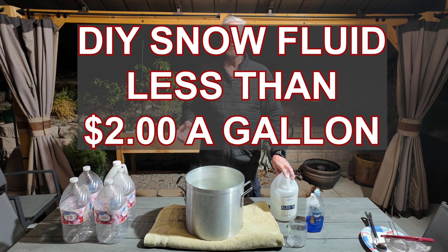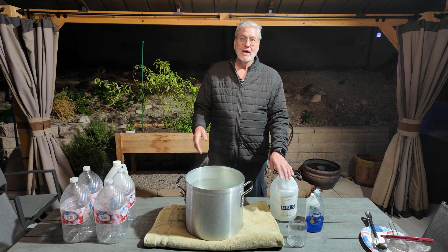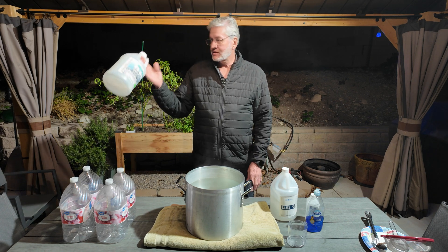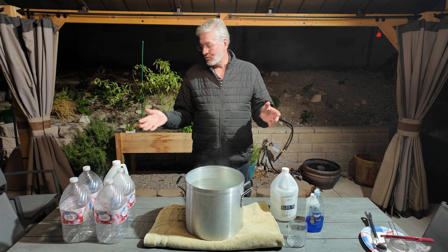I'm going to share my recipe for snow fluid that I make for less than $2 a gallon. I have an industrial snow machine that I use for my Christmas display, and I go through two to three gallons a night. At $20 to $30 a gallon for the store-bought brands, it's super expensive, so I figured there's got to be a better way.